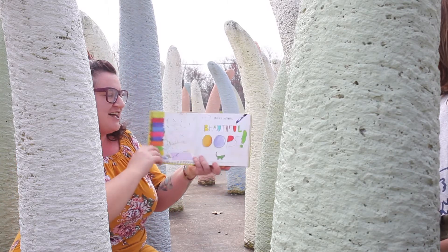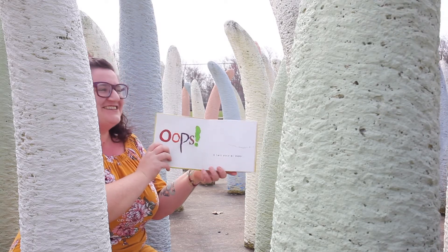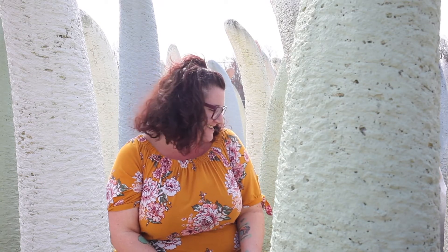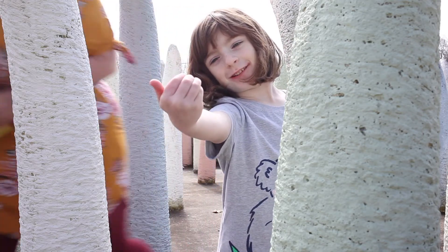Beautiful Oops by Barney Salzberg. We're thinking about you. And Olive found a rock — you want to show us? Here's the rock. It's cool.